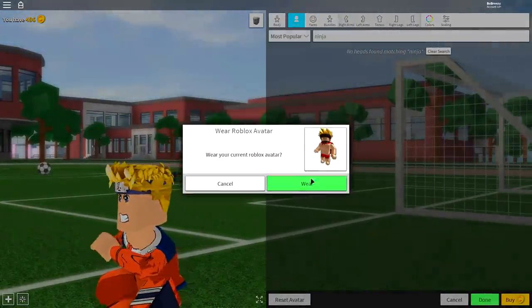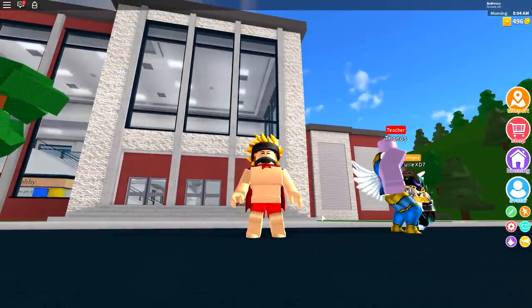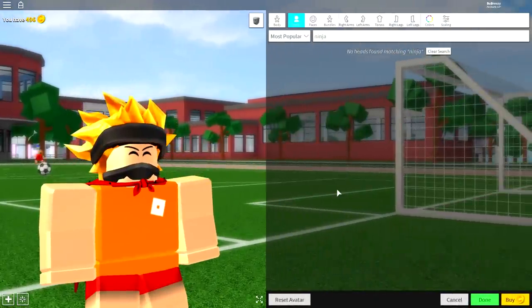So the first step as always guys is to click the reset avatar button just like this, and then click 'Wear' and cha cha cha. As you can see I'm my usual self. Hey mom!